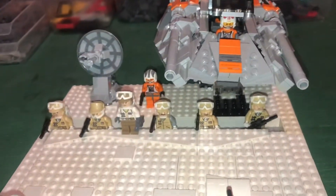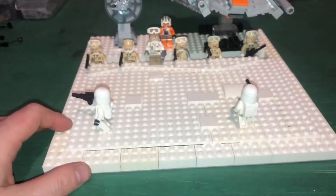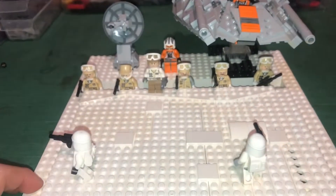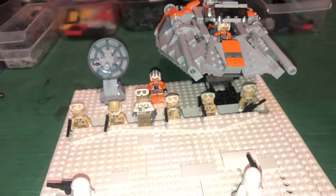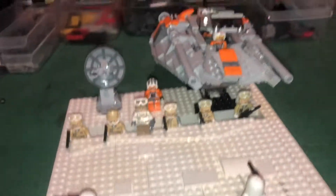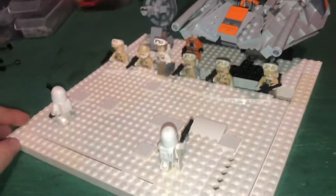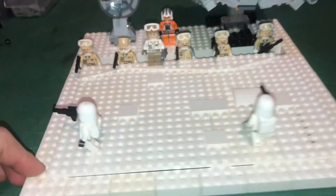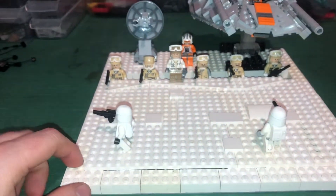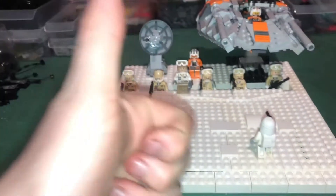I'm really happy with the way this turned out. I'm probably gonna keep this build up for a while, stick it on my shelf. This gives me a reason to put my snow speeder somewhere instead of just randomly on the shelf by itself on that stand. I'll probably just leave it there flying over the snow, protecting the base. That's all I've got for you guys — I'm headed out. Remember, keep on building!